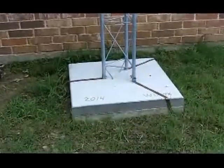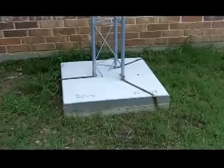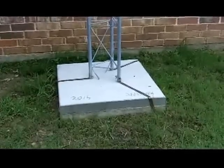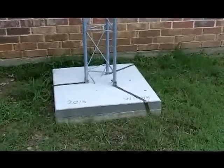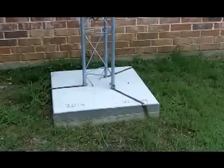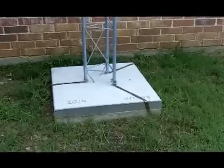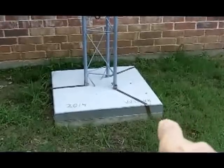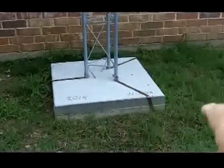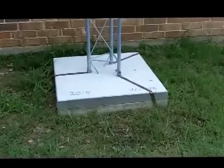Here's a closer shot of the base — three by three by four feet deep, with gravel in the bottom and rebar all through it. You can see the three copper ground straps going down to three eight-foot ground rods, which are all interconnected underground in a loop around the tower base, all connected with heavy gauge grounding wire.